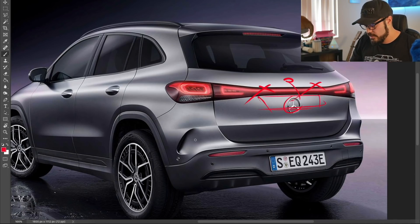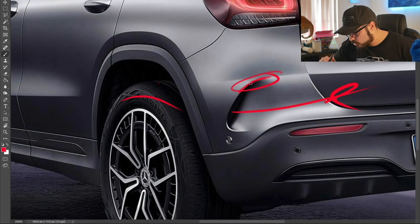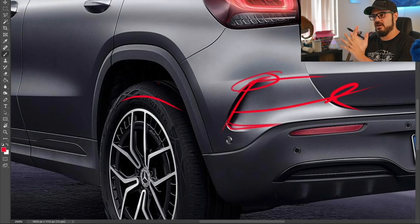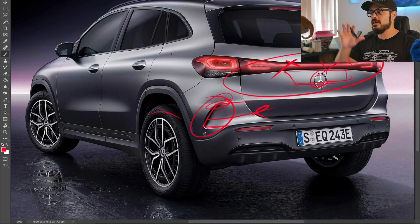Another thing that really bothers me is this air outlet — I just want to delete it. It might work on the GLA, or it might be a vent for wheelhouse turbulence, but it feels too round and undefined. This whole area has a melted-cheese quality — too soft and unstructured. There's a lot of that going on in the rear. Anyway, that's it for this video — I'll show you the redesigns now. Thank you for watching, I'm the Sketch Monkey. Let me know which design you prefer in the comments below, and I'll see you in the next video.